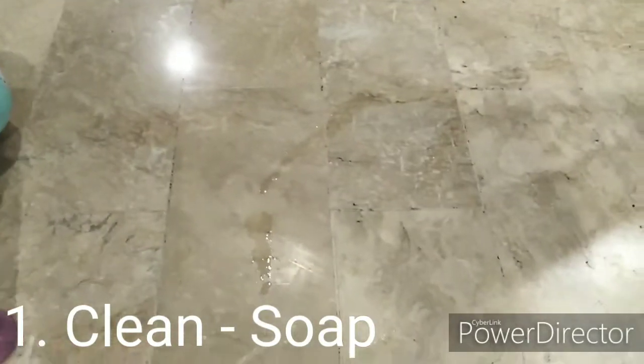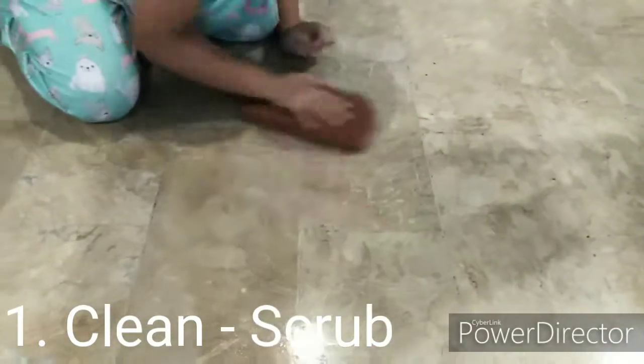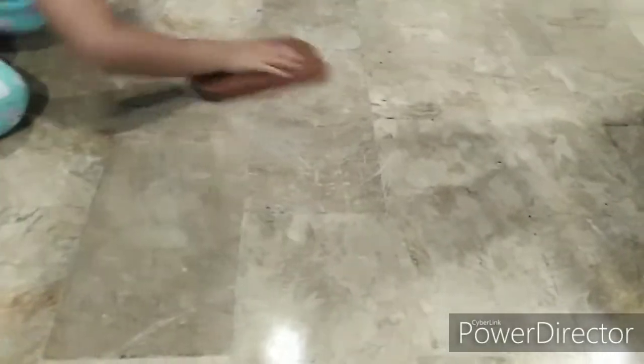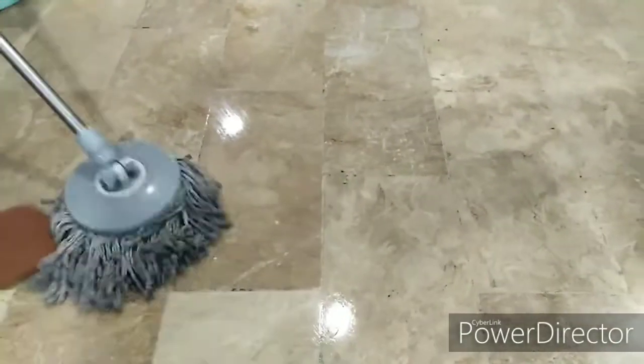Apply some soap and scrub it. Let's mop it. So we sweep off the dust with the broom.